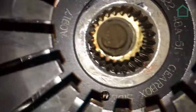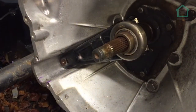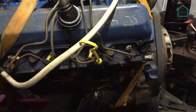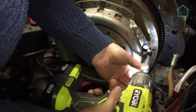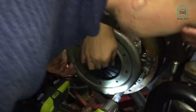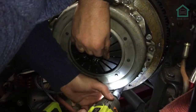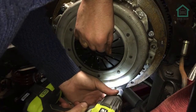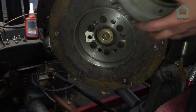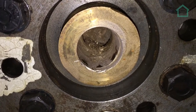Just as suspected, it's that bronze bush in there that's causing the issue. We can see all the shavings where it's been catching. So we're going to drill that out and see what happens.